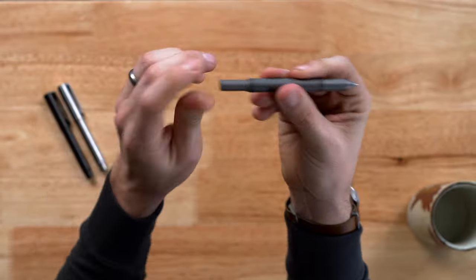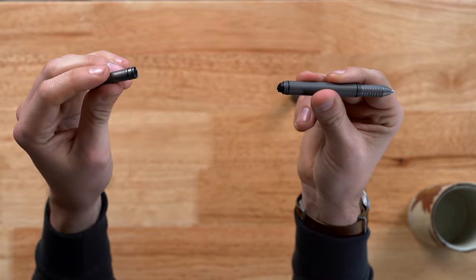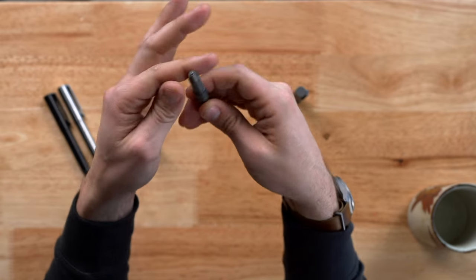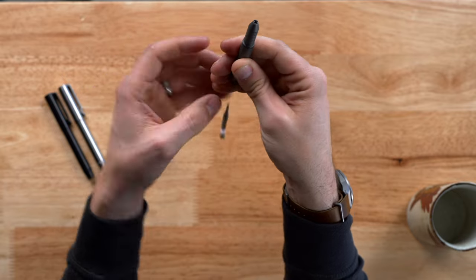So how do you change your refill? Simply remove the back post — when it telescopes, just keep unscrewing and it'll come all the way off. This front collet only has about two turns in it, so you just need to loosen it enough to where it releases the refill. Give it a tap on the top and it'll pop right out.